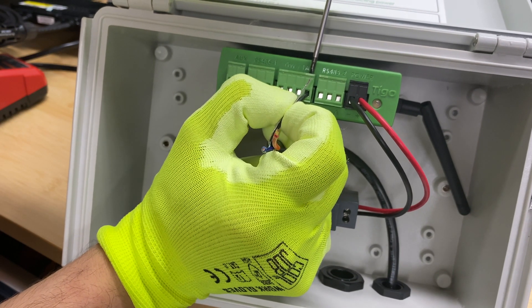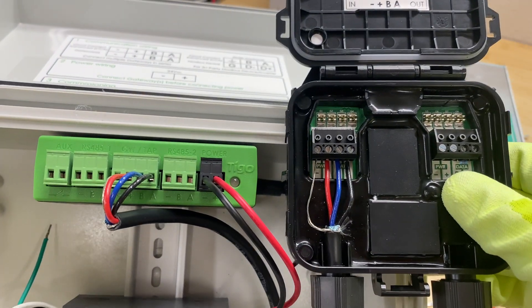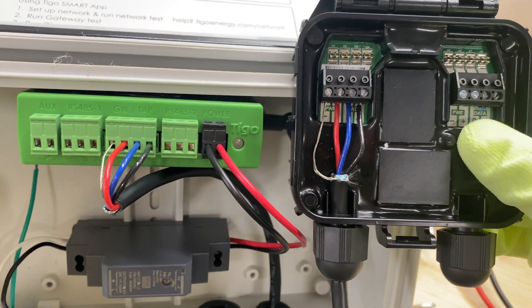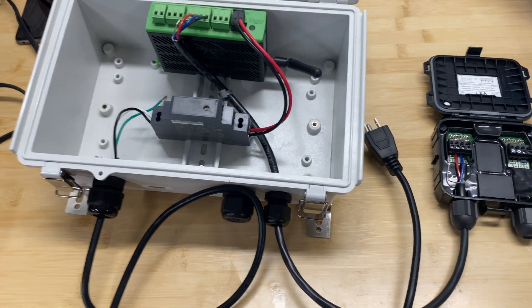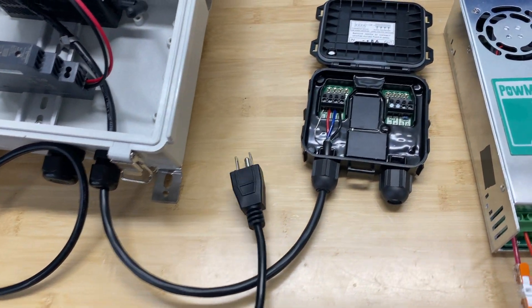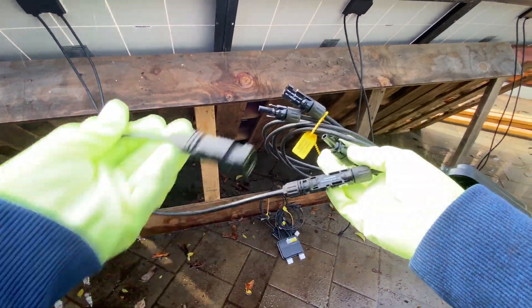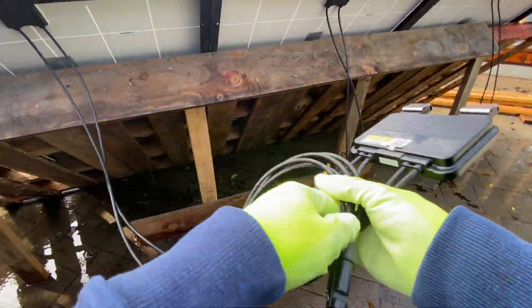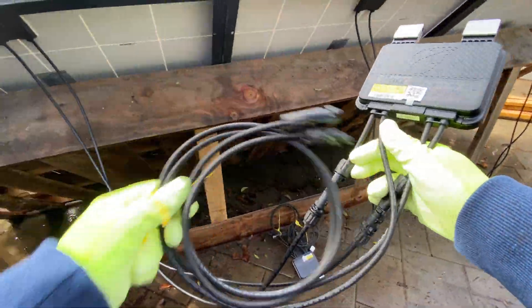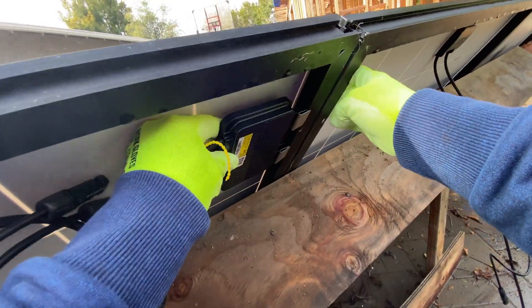The CCA and the tap must be hardwired. I'm using 18/3 security shielded wire, and for the power supply I'm just using a standard cord with a plug to connect to a 120-volt outlet. Next step before commissioning the system, we need to attach the optimizers to the panels. One rule here: first we need to attach the input for the optimizers, and then we can use the output for loads.